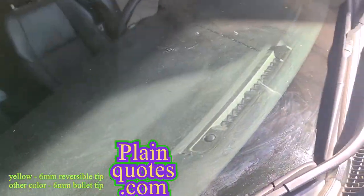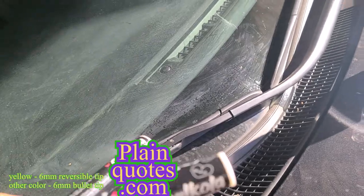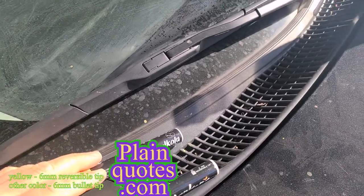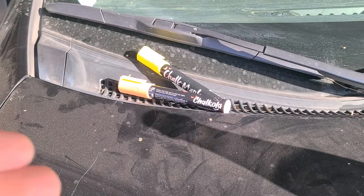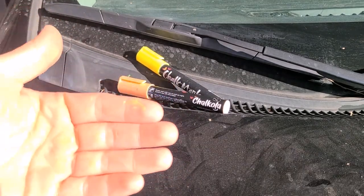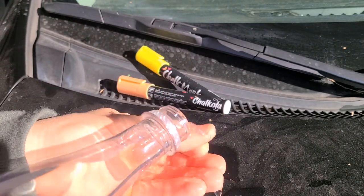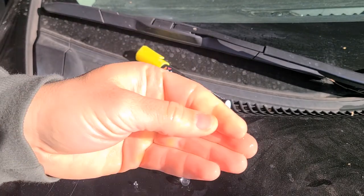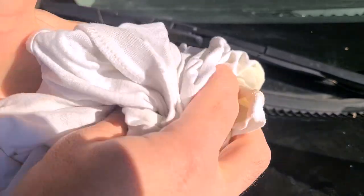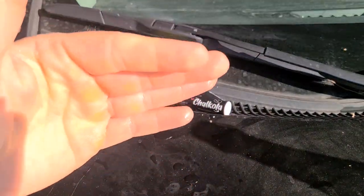So if you want to write on car windows, any mirrors, or plastics, chalk markers work pretty good. Also just FYI, they do get paint on your hands a lot, but same deal — they should come off easily if you wash them. Yeah, it's coming off. So it comes off easily from the hands too.